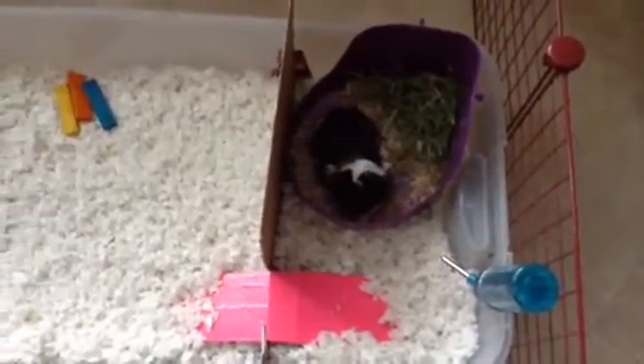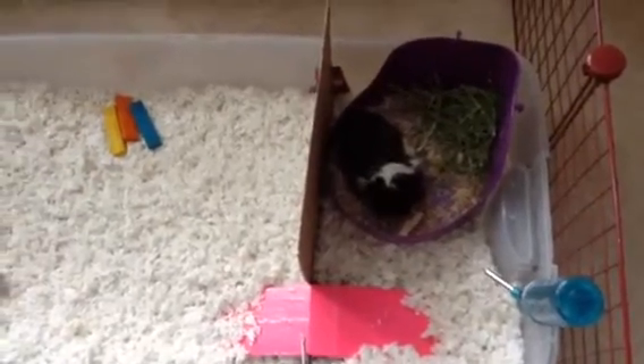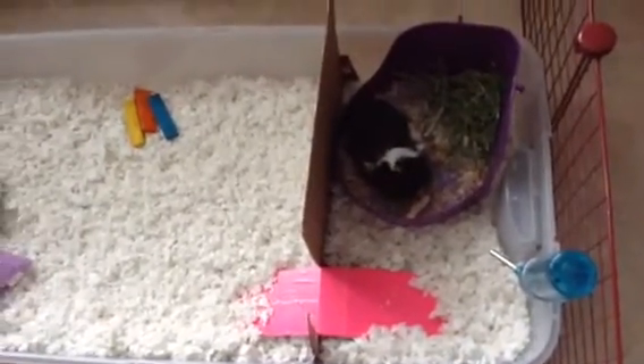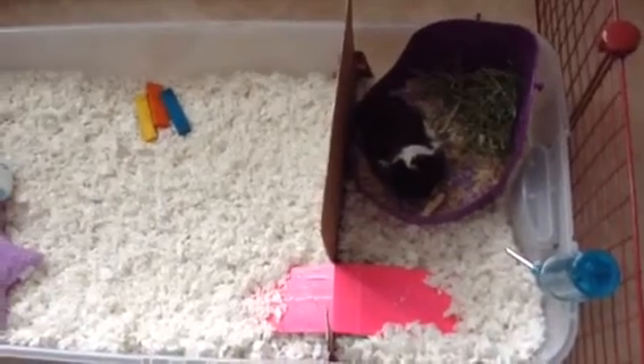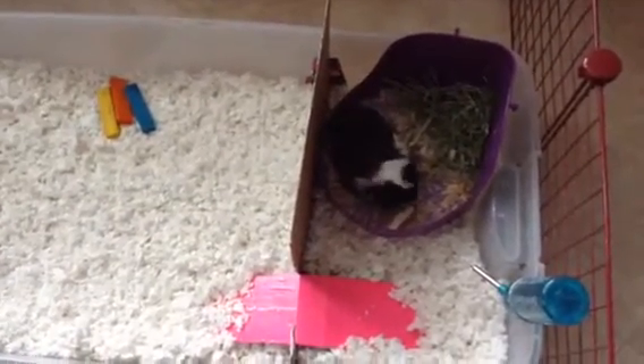We've been potty training. So far potty training is going pretty good. I used litter that was in the whole cage — the original cage — and now it's inside just a litter pan. So we'll see how it goes.